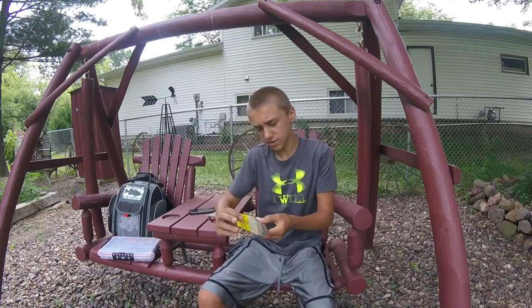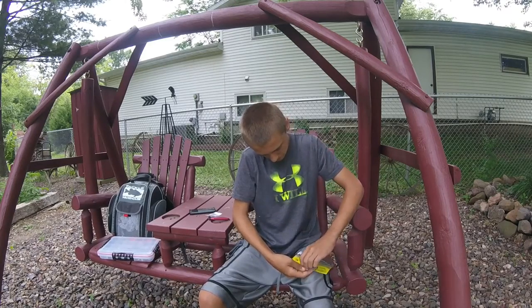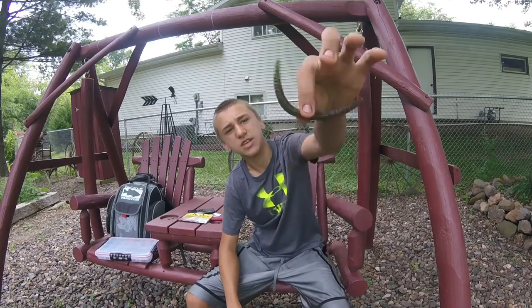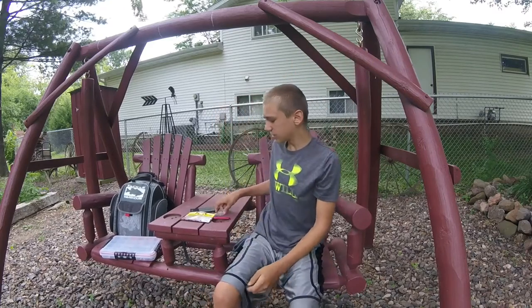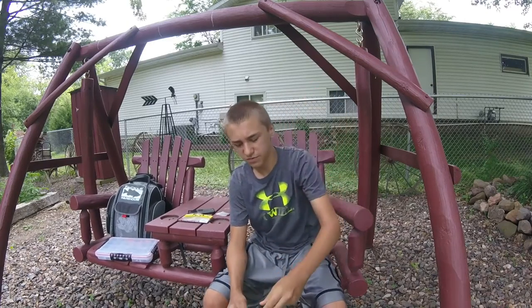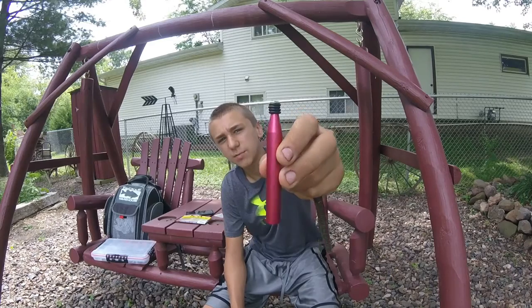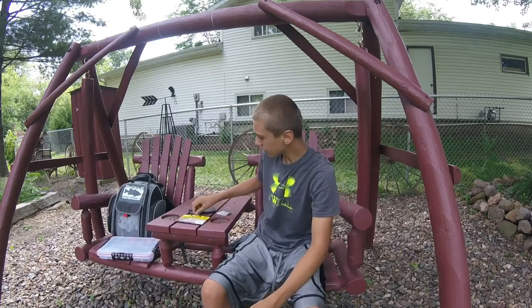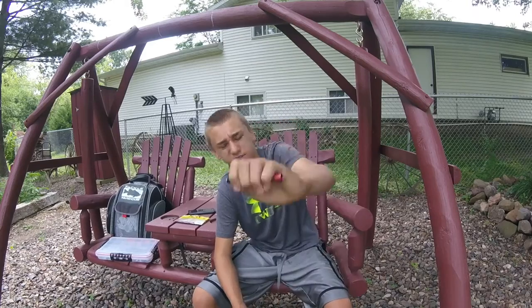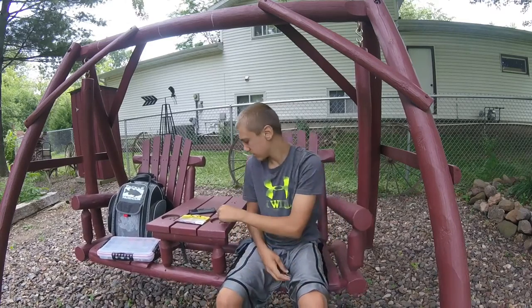I've got Strike King Shimmy Stick — this is watermelon red flake. You can use any Senko: Yumdingers, Gary Yamamoto, all different kinds of brands. But what you're going to need is a Senko. You don't need this, but it's very nice — it's called the Wacky Rig Tool. Pick them up at Fleet Farm, Academy, Gator Mountain, or any of your fishing outdoors places. Then there's the Wacky Rig Hook. I bought this as a set with a whole bunch of extra O-rings and hooks — tons of hooks, all different sizes for $8. That's a pretty good deal.